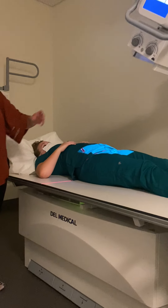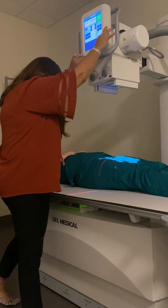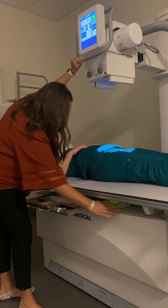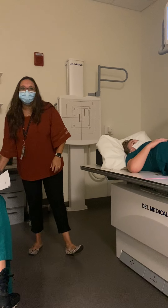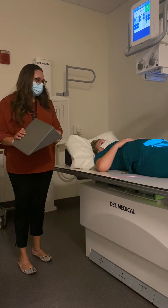For the obliques, I'm going to take my angle off and realign my tube and bucky. To get my patient oblique, it's a more shallow oblique than we usually use — it's only a 20 to 30 degree oblique. I'm going to use a smaller sponge.